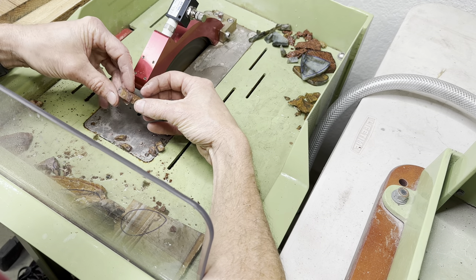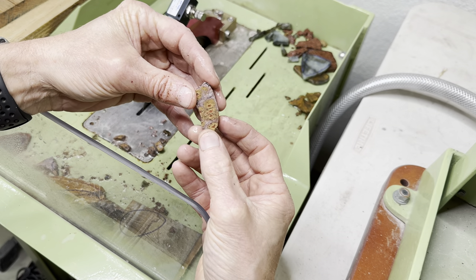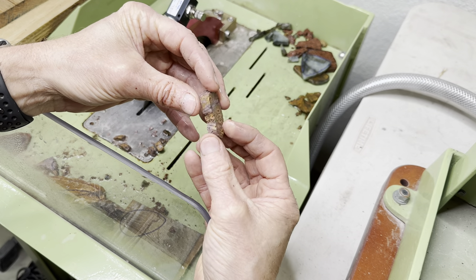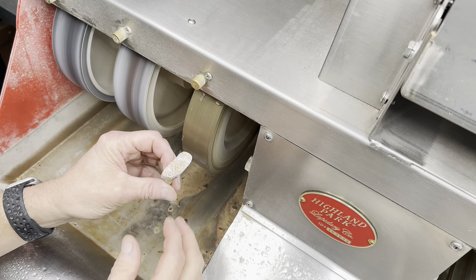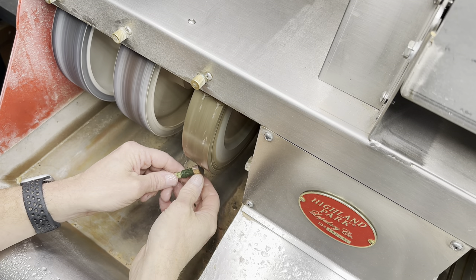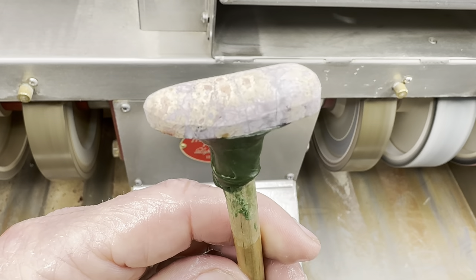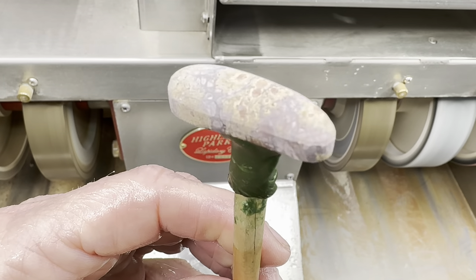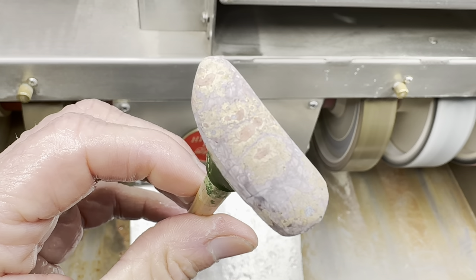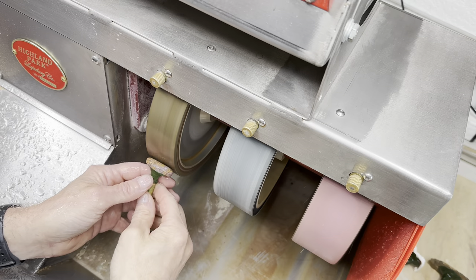It's not great, but it's going to have to do. I'll go ahead and take this, get it dopped, and then we'll move on over to the cabbing machine and start the cabochon making on this 80 grit wheel. Let's go ahead and get a shape, try to make this thing domed. It looks okay, a little bit like a bean, but it has a nice dome on it. Now we'll move on to the 220 grit wheel and clean that up a little bit.